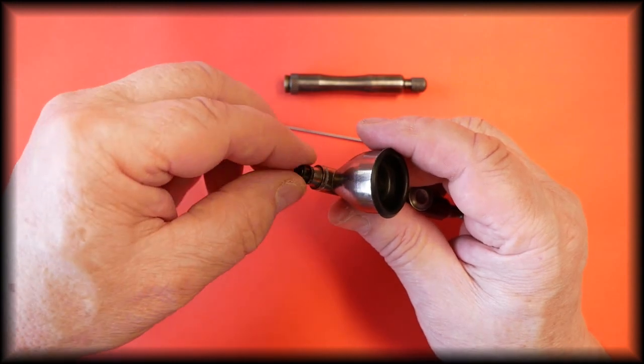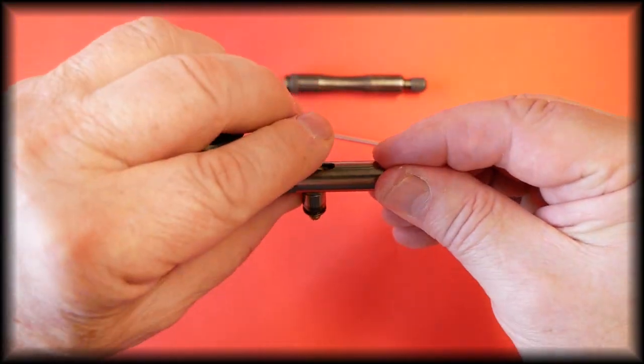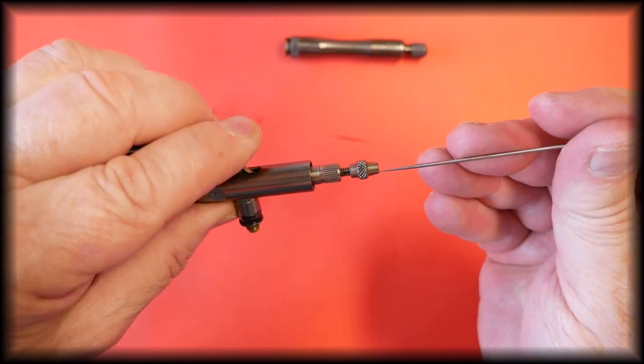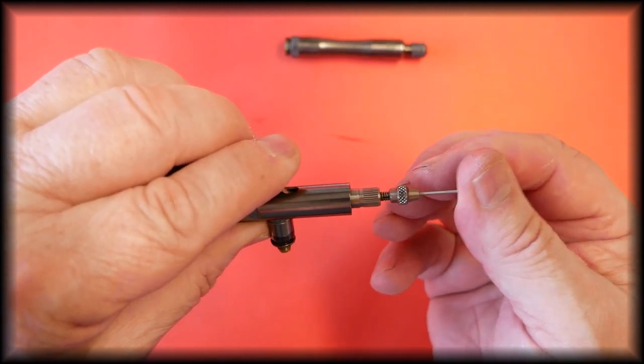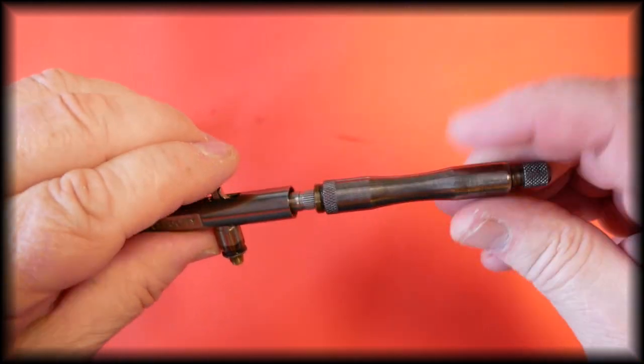Carefully make sure the threads are correct and screw it on finger tight only. Replace the spray regulator, make sure the trigger is in the correct position, slide the needle in just until it stops with no pressure, then refit the handle.